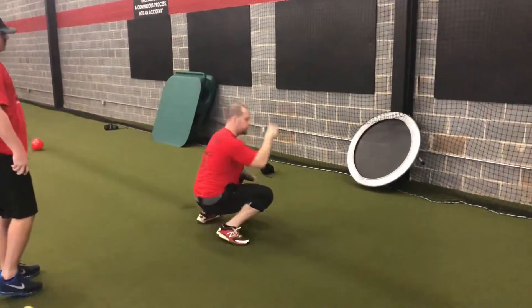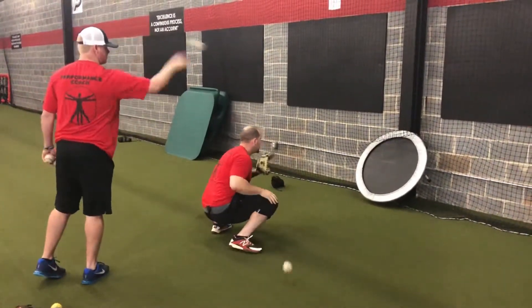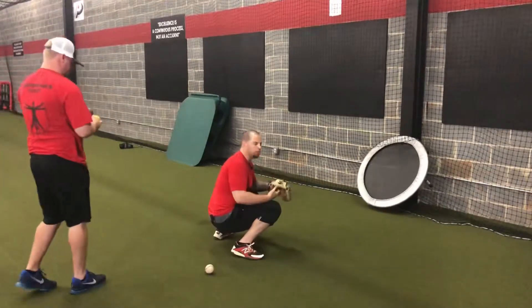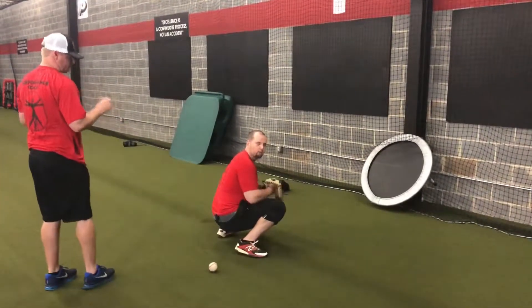Then we can grab a partner, have someone flip a ball against it, and we can also use weighted balls. The weighted balls are going to give you a different feel, so whether it's a heavy ball or a light ball, you still want to try to stay soft when you receive it.